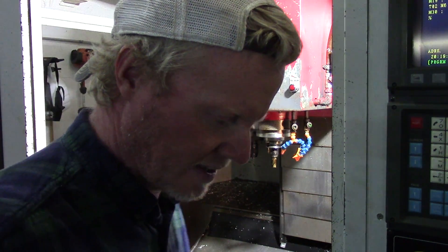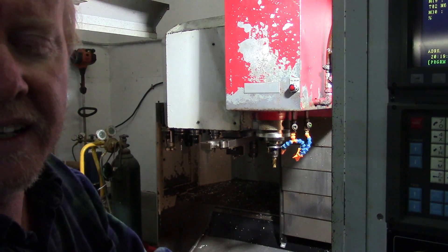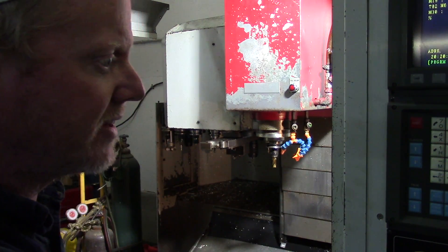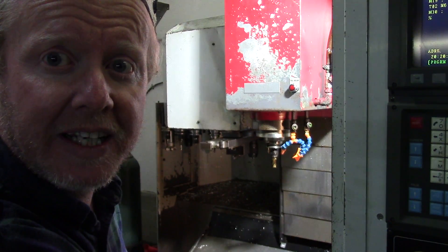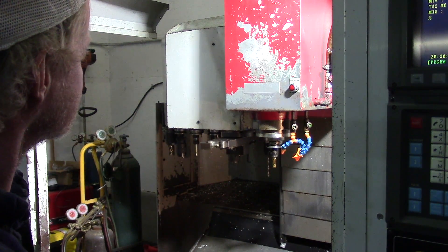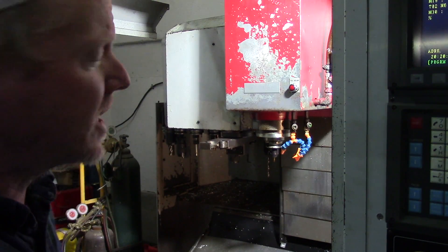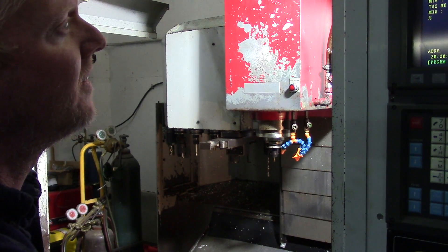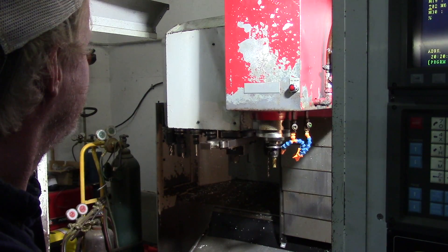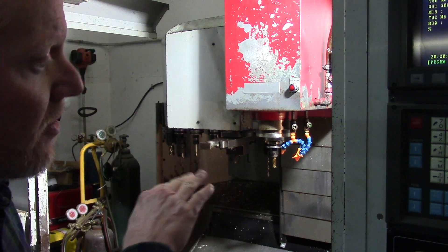The cylinder change happens really easily and really fast. We'll run an auto tool change — let me make sure I've got enough air. Since I have not fully vetted everything on this, I still like to put the cover on — I'll do that probably tomorrow. I'm going to run this in single block mode. I highly recommend taking every precaution you can to make sure you don't damage something. Okay, that was a good efficient tool change — the entire block ran through.